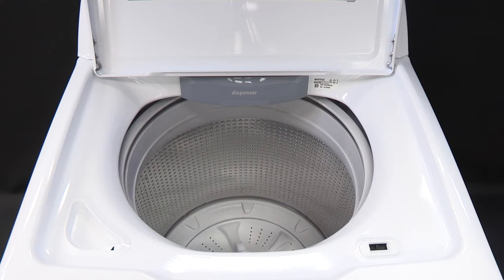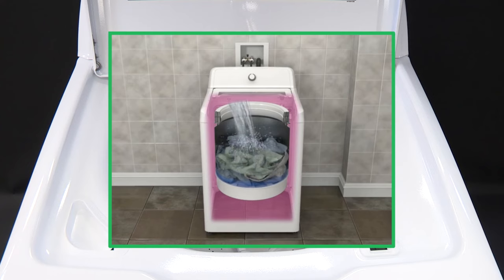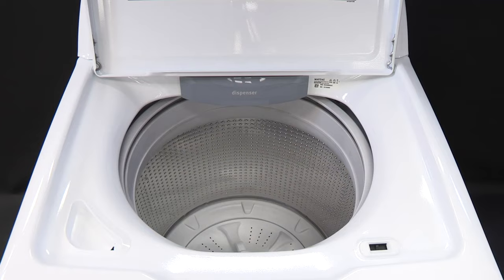This is due to the washer utilizing a hung suspension. The entire wash assembly hangs from four spring-loaded suspension rods at each corner of the cabinet. This advanced suspension allows for higher spin speeds and better vibration control by enabling the wash basket to move during the wash cycle without transferring any vibration to the cabinet.